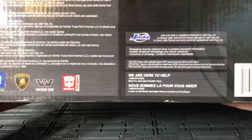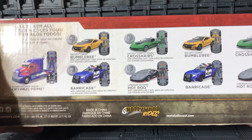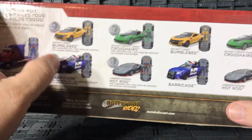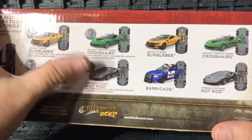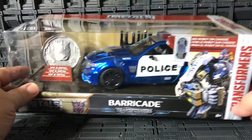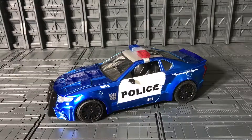On the bottom of the package there are all the licenses and logos. On the back of the package we can see Optimus Prime, which I should be receiving soon. All the cards with coins are shown — I already have Bumblebee and Crosshairs, and now Barricade. This one is still a little bit hard to find at Walmart.